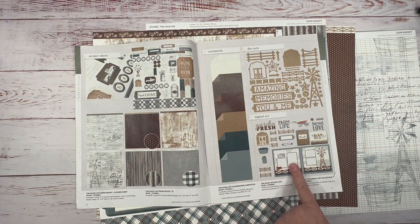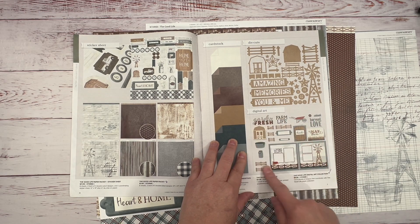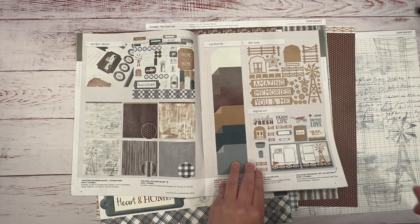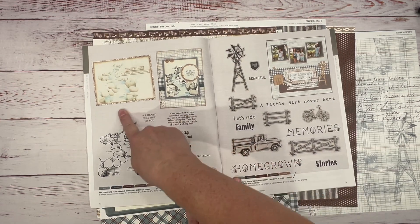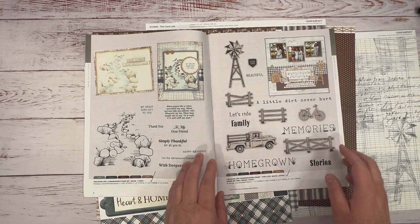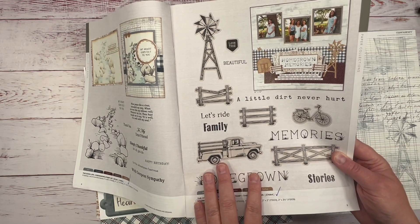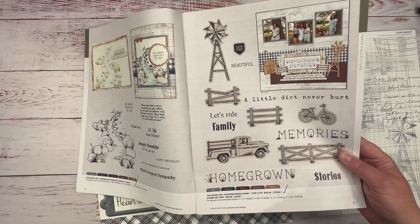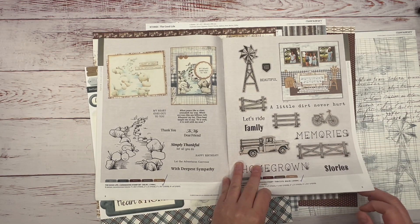There's also a digital art collection, which I did purchase — not sure I'll use it today. And then there are fun stamps: a card-making stamp set called The Good Life. I don't plan on using it on this project, but I do plan on doing a layout with it — I already have something in mind featuring my son.